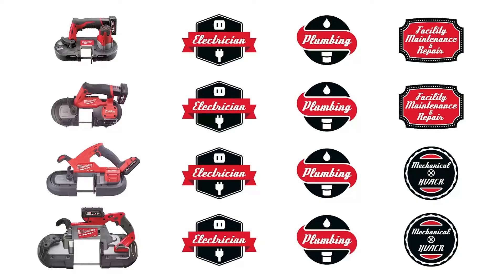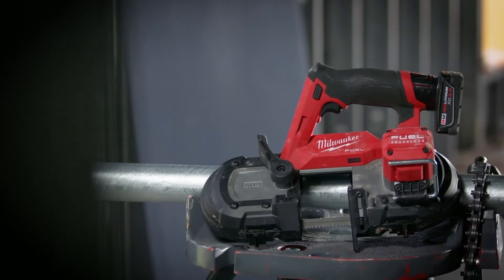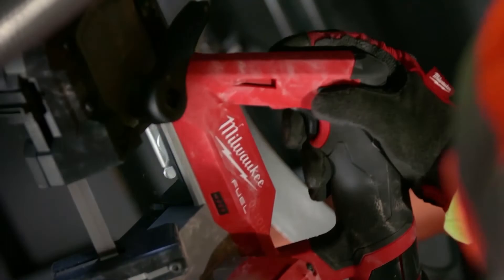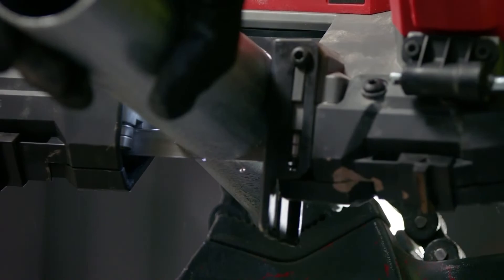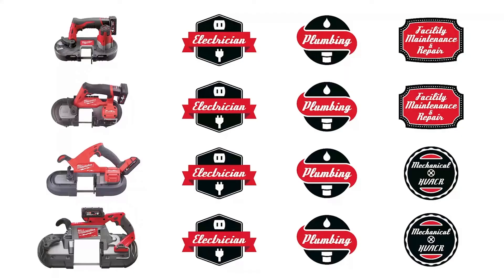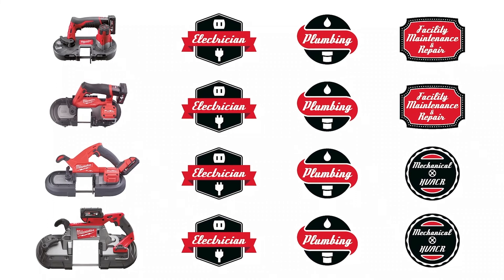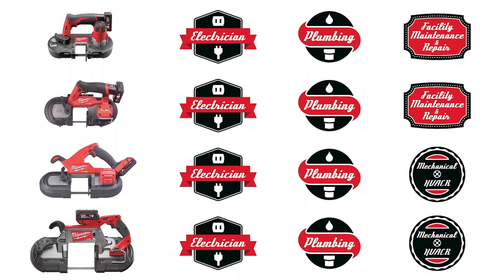Milwaukee now offers the biggest lineup of cordless portable bandsaws. The current M12 bandsaw with 41mm cutting capacity is for light commercial electricians and residential plumbers. The new M12 FUEL bandsaw with 64mm cutting capacity is also perfect for industrial electricians and sprinkler fitters. Additionally, our M18 FUEL compact bandsaws offer 85mm cutting capacity for industrial electricians and plumbers, and for even larger diameter pipes, we offer the M18 deep cut bandsaw with 125mm cutting capacity.